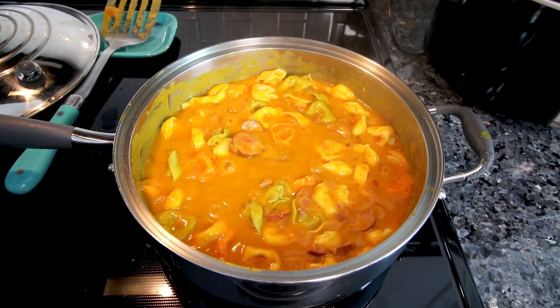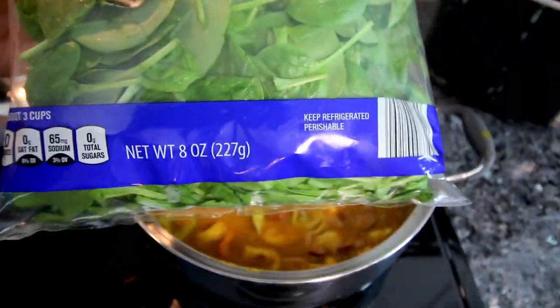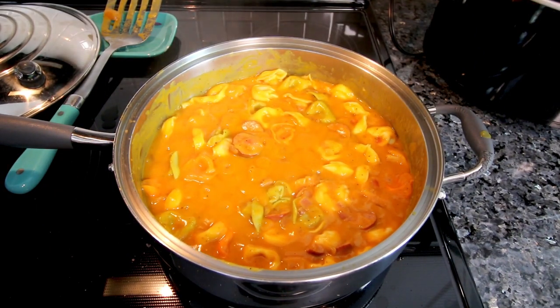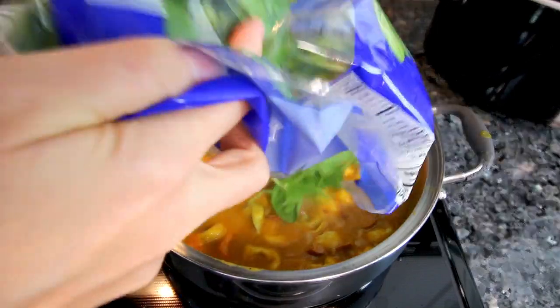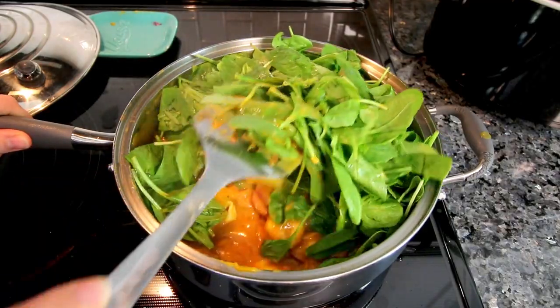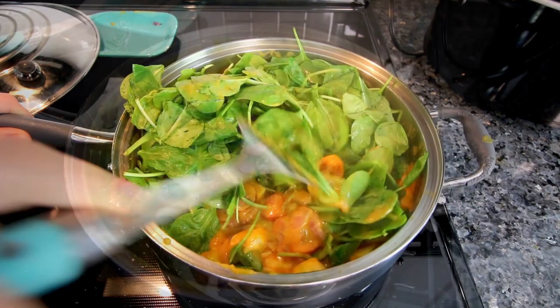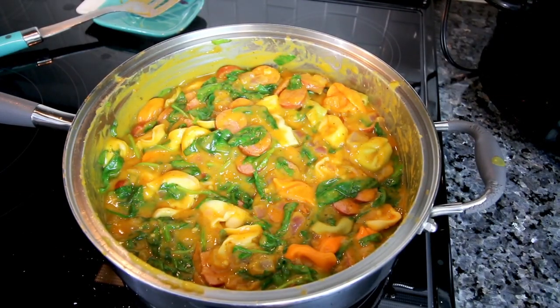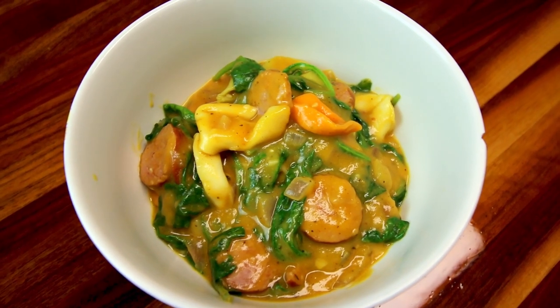I let it simmer for about four minutes — half the suggested time because the pasta was already cooked. Now I'm adding an eight-ounce bag of spinach (the recipe calls for five ounces, but more is better). I'm dumping it all in, turning off the heat, and stirring to let the spinach wilt down. That is looking done, so I'm getting out a serving — about a generous one cup.